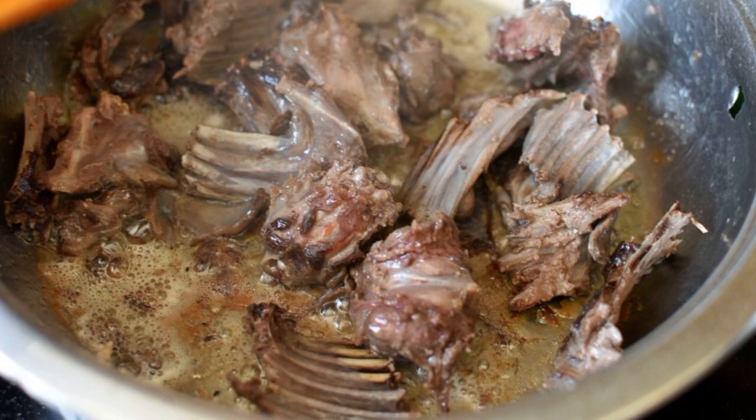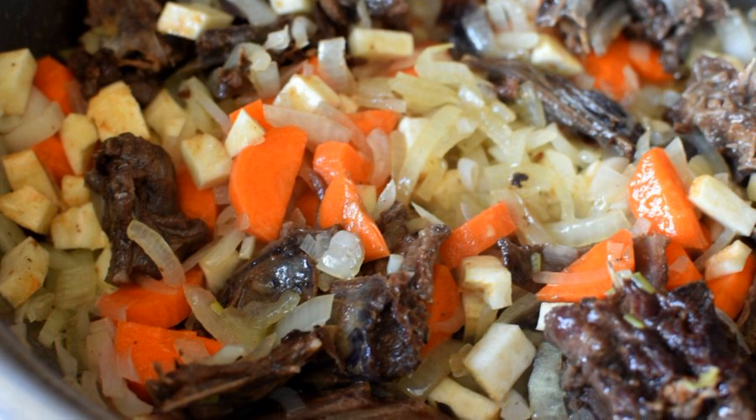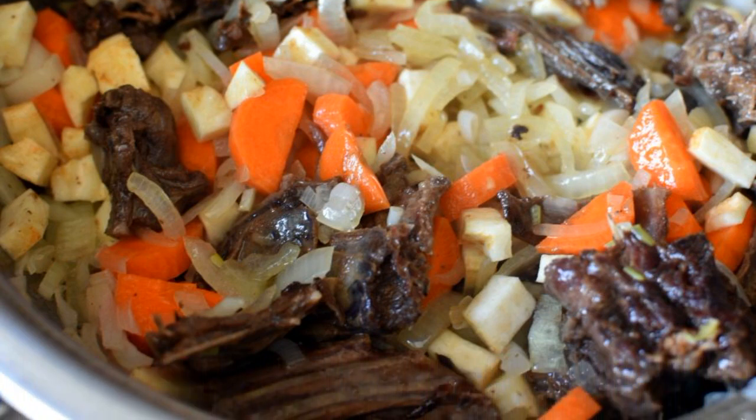Fry the hare well on all sides until golden brown. It would be nice to add a little melted butter. Add onion, carrot, and celery root chopped into rather large cubes.